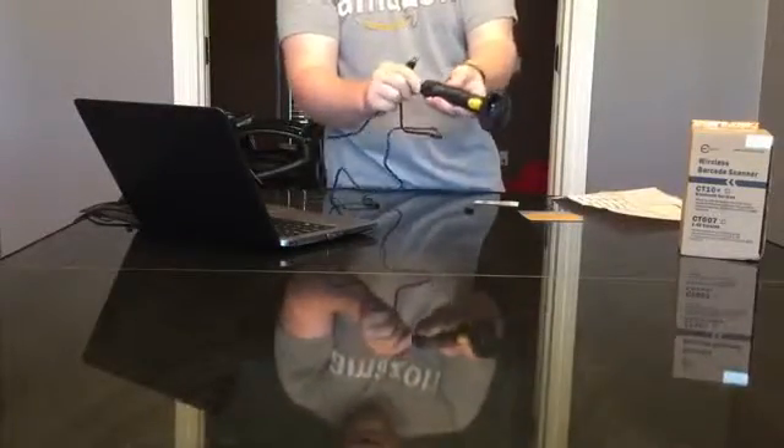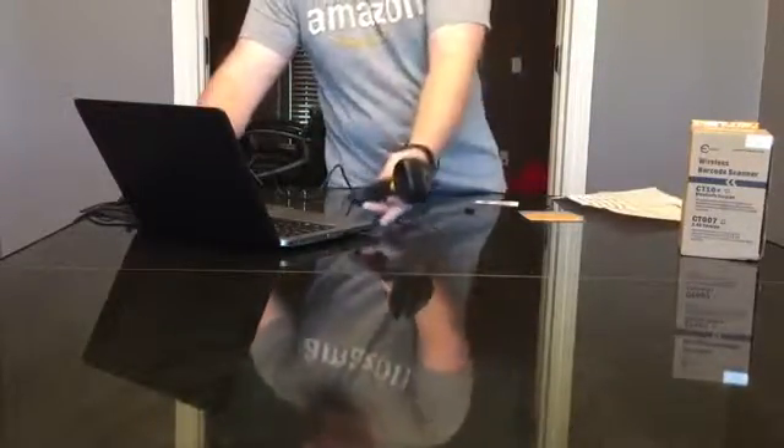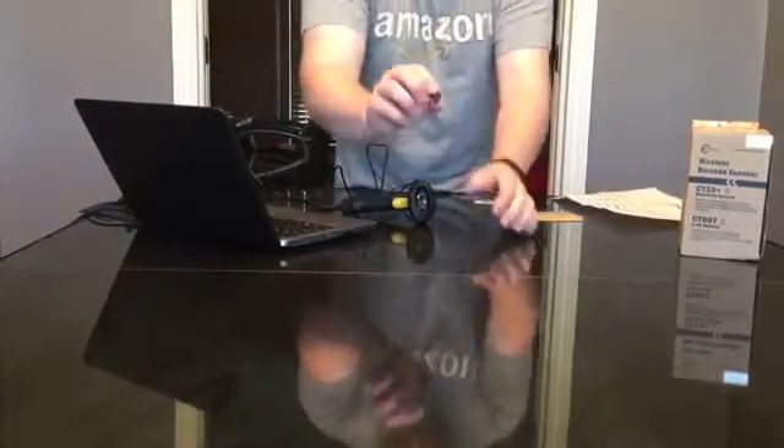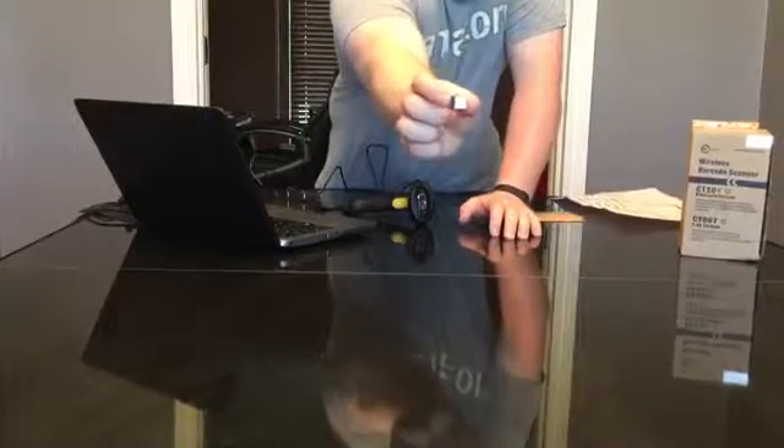It comes with a USB cord which plugs into your computer — there's a USB plug on the end, a nice long cord, plug it right in. It also comes with a Bluetooth adapter, so you can plug it in and run it over Bluetooth.